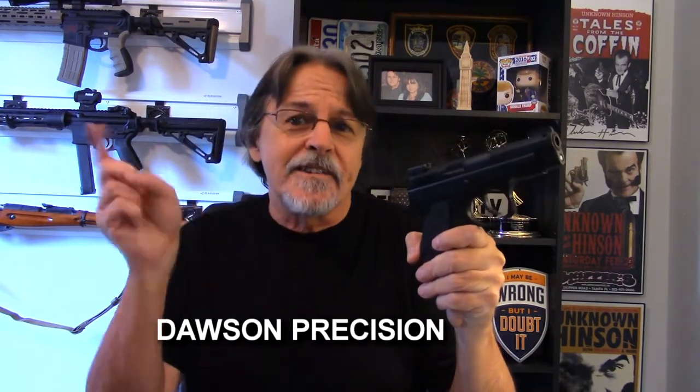I started searching around for who makes sights for the PCR. I know everybody's going to say Cajun Gunworks, and there's another one that I'm drawing a blank on. I started looking at CZ forums, trying to figure out who makes a sight that will fit the PCR, because lots and lots of companies had a little note saying 'will not work for PCR' or Rami, Omega, and a couple of other models.